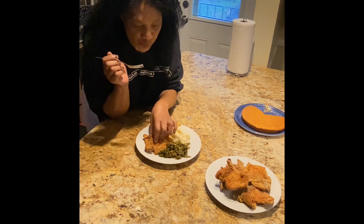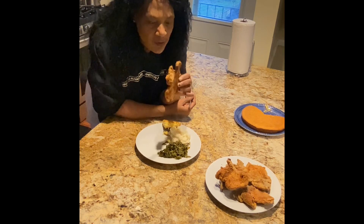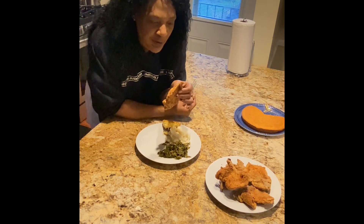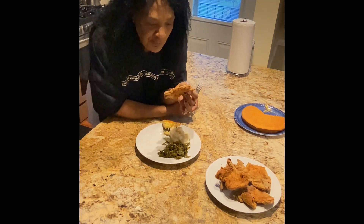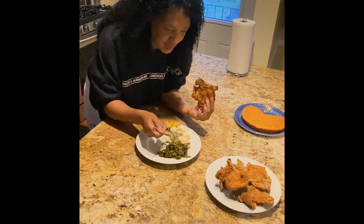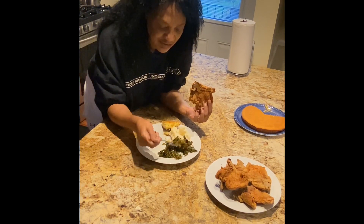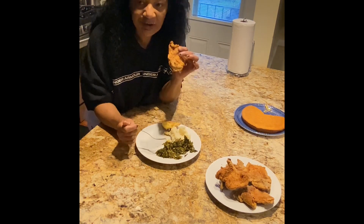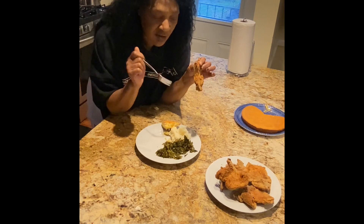Look at that pork chop — it is so nice and crispy. You all have got to try this recipe and put that lemon pepper on it; it gives you a really good taste, different from the traditional pork chop. And I've got some homemade garlic mashed potatoes and some homemade collard greens — my leftover collard greens from yesterday. Go find my recipe for homemade greens with smoked turkey meat, and I'll also be giving you my recipe for garlic mashed potatoes.